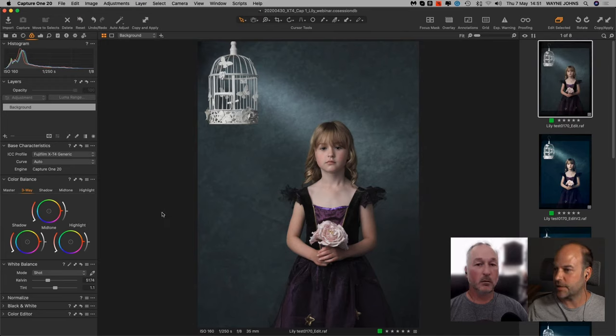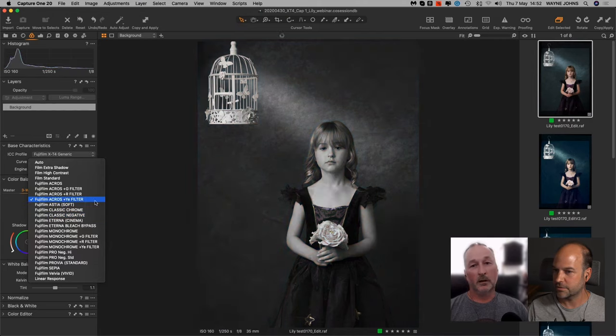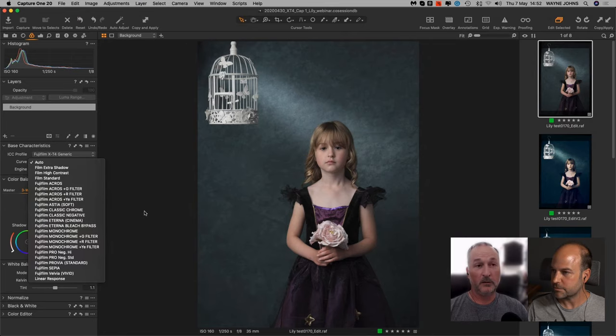Whatever film simulation is set on the camera, as soon as you take a shot it shows up with that simulation in Capture One. If you open the Curve dropdown it says Auto — meaning 'use the film simulation that was set in camera.' But the nice thing is you can also pick a different film simulation if you want. This is the joy: in Capture One you can apply film simulations to RAW files, whereas in-camera they only apply to JPEGs and are baked in.